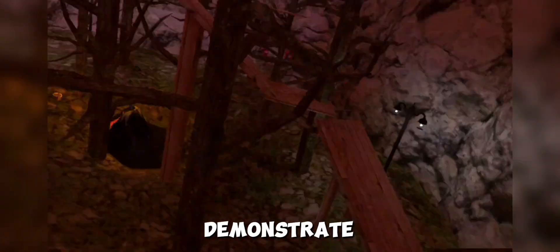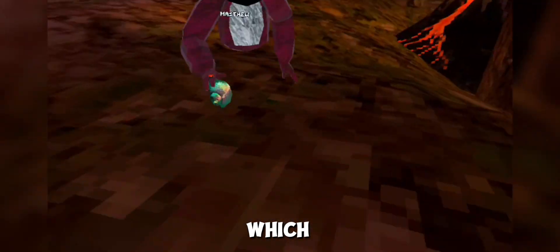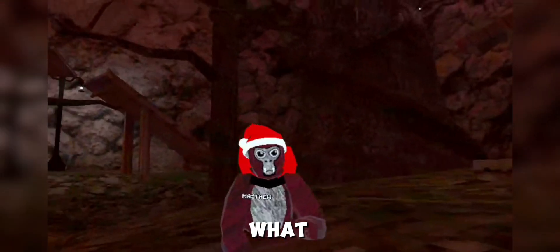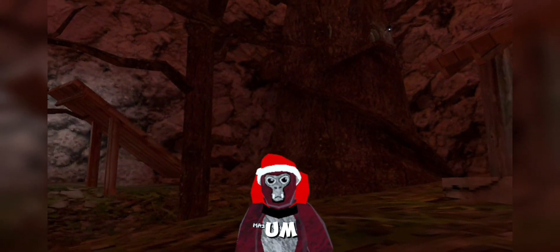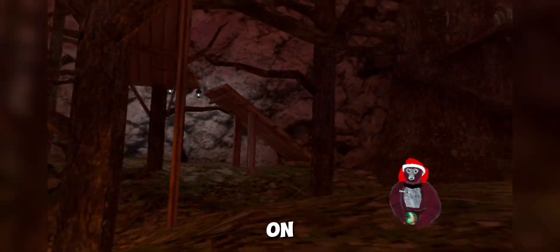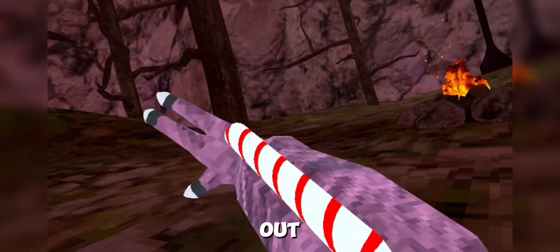Alright, we're gonna start off with ground movement. Matthew will demonstrate the normal ways people run on the ground — but these are not the correct way. Number one is the default walker, which is what every noob does. Number two is the semi-pro, which is a funny one. But the real pros do what's called the professional run.